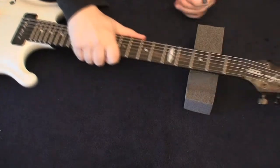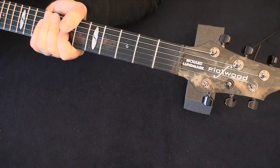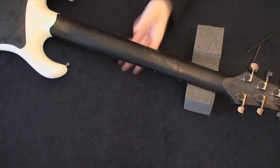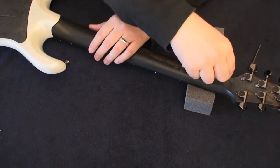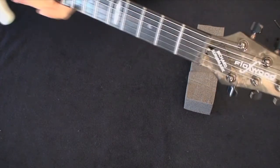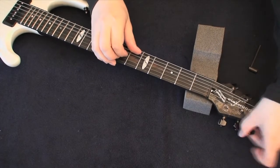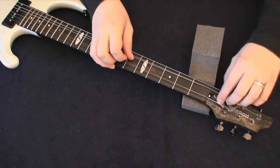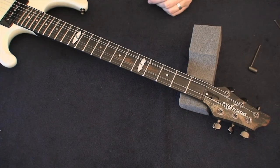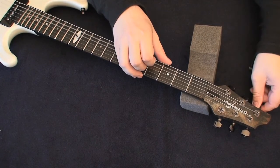Now let's check how to access the truss rod. The truss rod cover up here doesn't have screws on the front like most guitars — the screw is on the back of the neck instead. Take the wrench, put it in there and unscrew it. Turn the guitar around and the cover is just lying there between the strings. Then loosen the D and G strings just enough to pull them out into their adjacent slots, creating a clearance so you can easily lift the fretboard truss rod cover out.